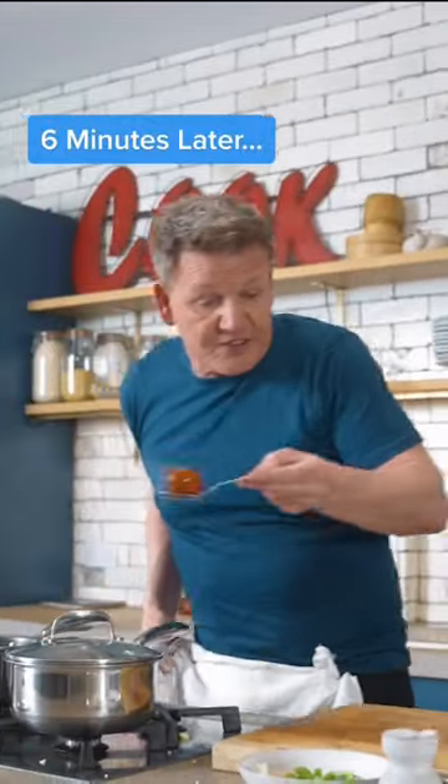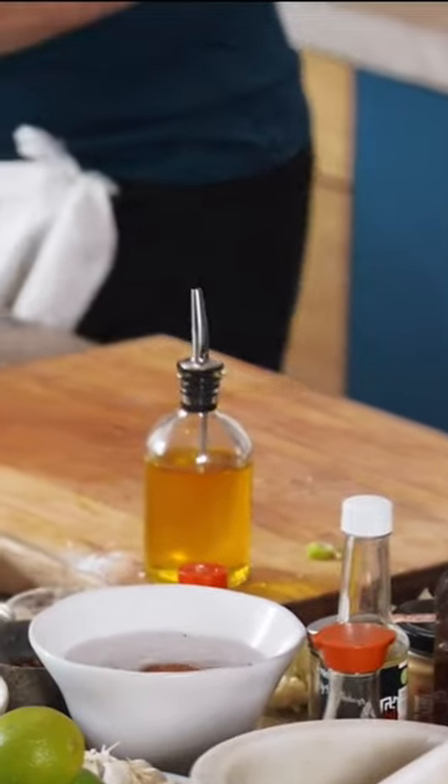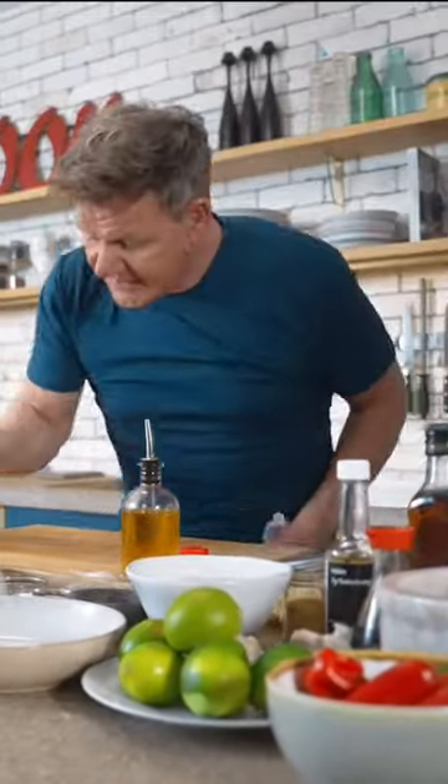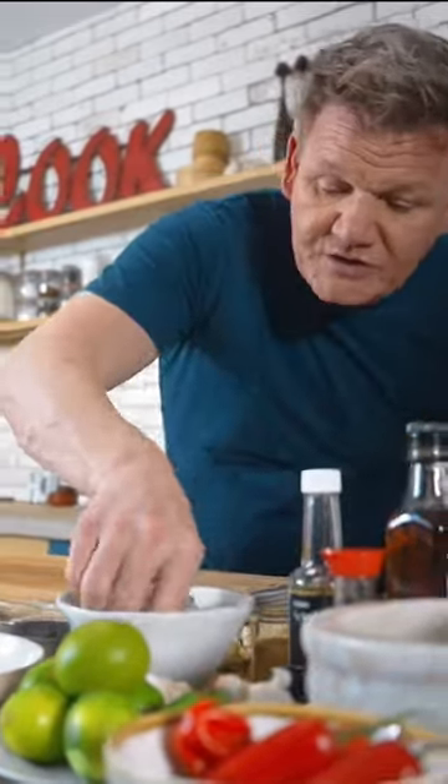And eggs, take them out. Always like to sort of put them into cold water first before I start peeling them. And look, little trick — just get the base, crack it, and sit it in water. And I'll show you why in a minute.